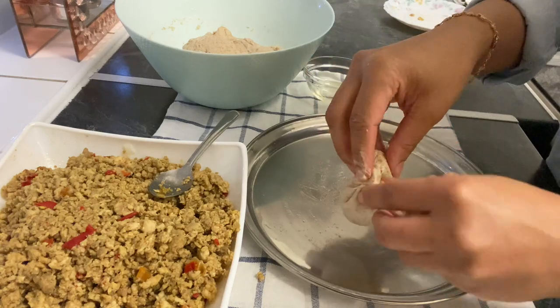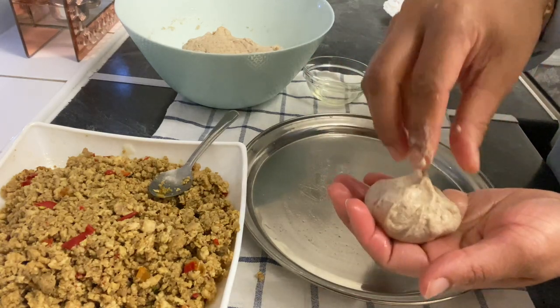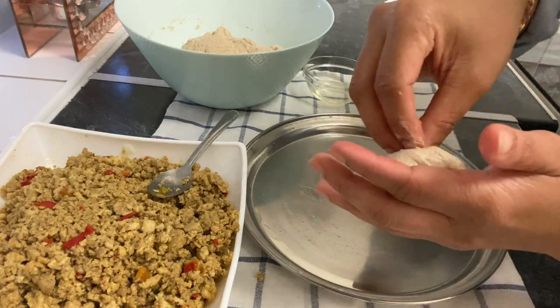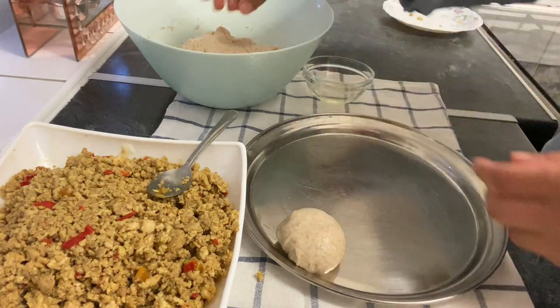Now I'm going to shape the dough. I will roll the dough out and close it up. Let's see how it turns out.